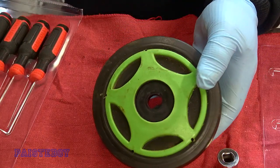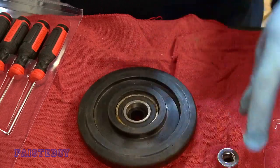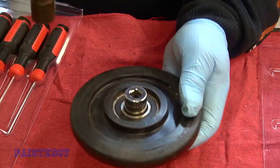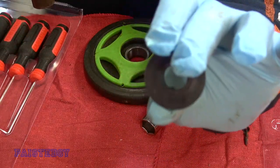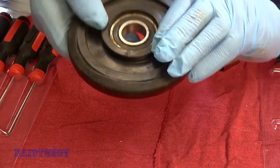It looks like there's another little cap on the other side to remove. In this case, an 11/16ths socket is going to fit in there nicely, and we're going to tap that out. There's the other plastic cap, and now we have to remove the bearing.